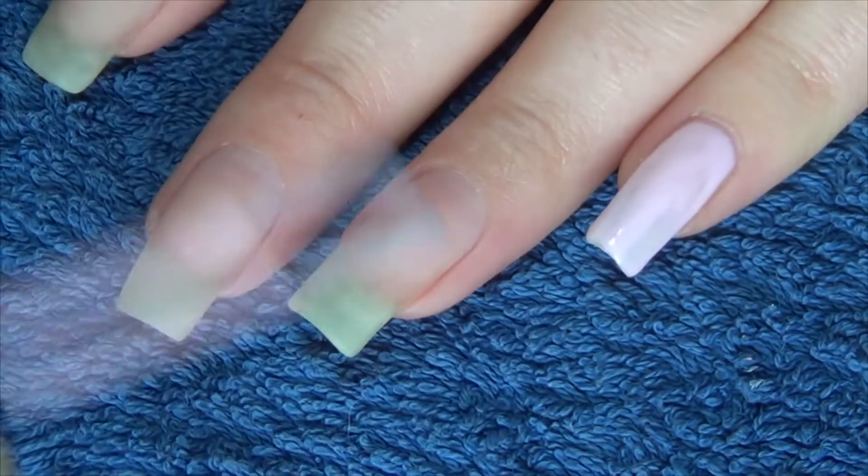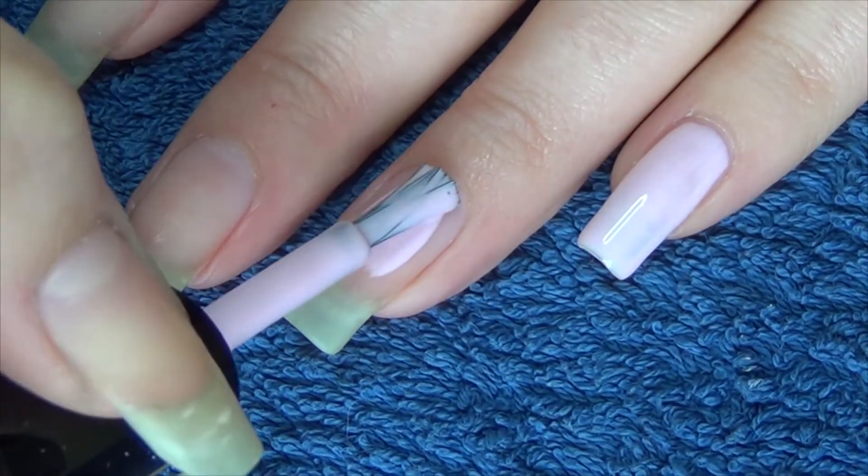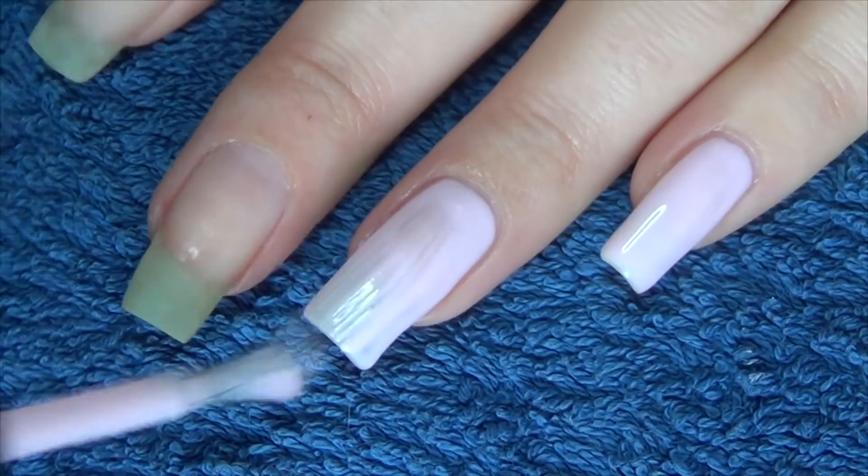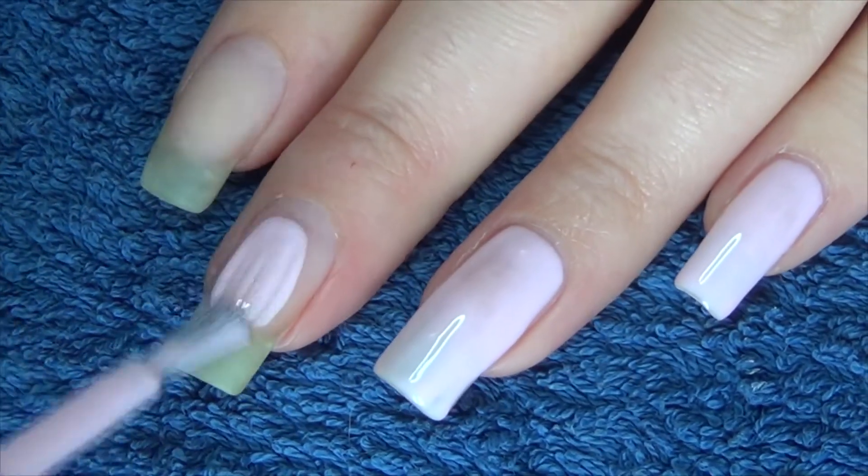The third and final polish is this baby pink. This is by Trust Fund Beauty and it's called Do You Know Who My Father Is?